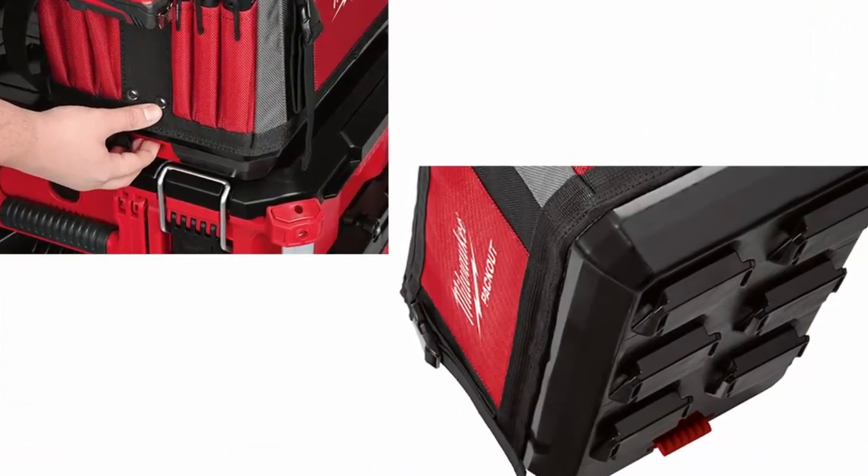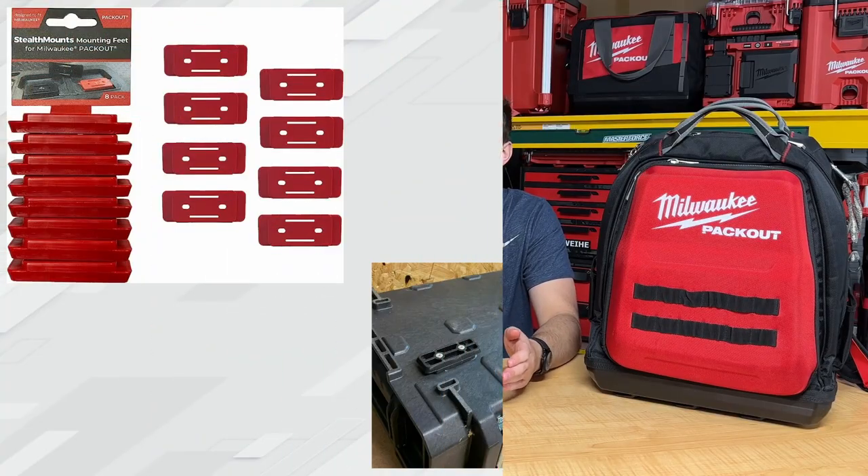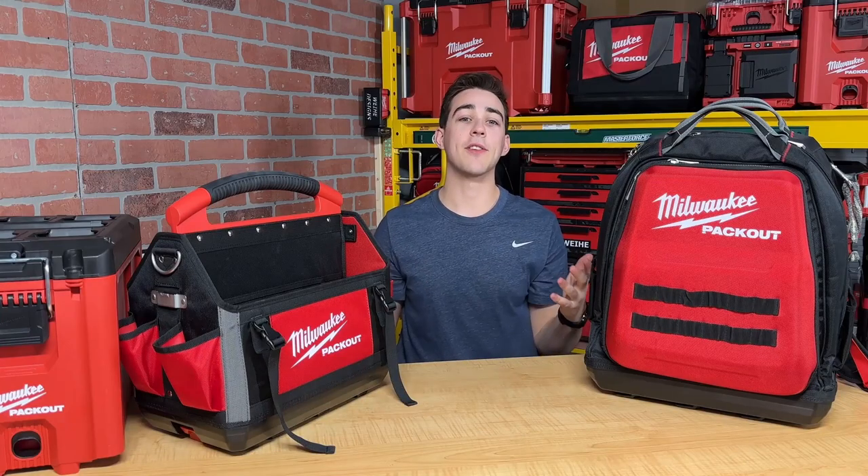Sure, you can attach some Packout feet to whatever you want, but that does have a cost and it will more than likely take time and energy to mount a non-Packout item to the rest of the system. Next up, build quality. Just like every other product in the Packout system, the quality is top-notch.